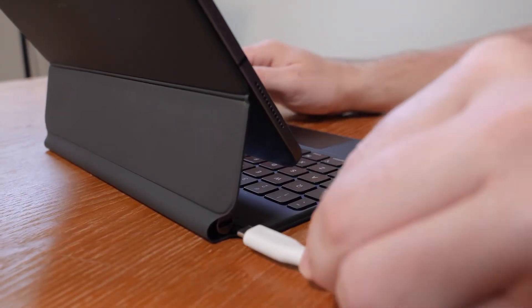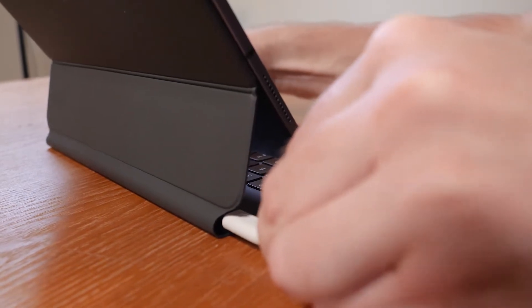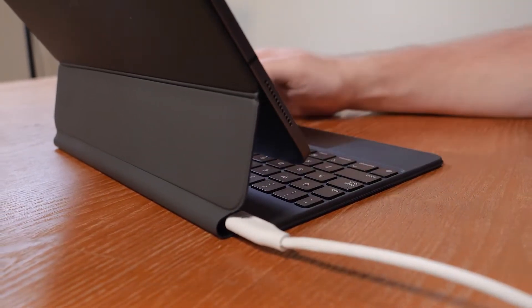One of the other big key features I find important is there is a USB-C port embedded on the keyboard. This allows for pass-through charging so you can actually charge your device through this USB-C port and then use the additional USB-C port on the iPad for additional things — maybe a flash drive with photos or some other type of drive or device you want to attach.